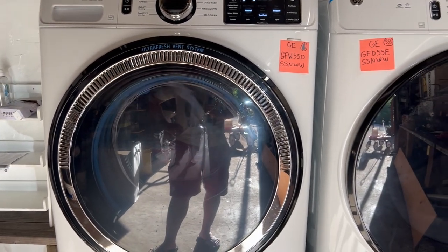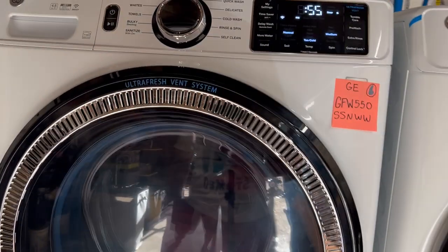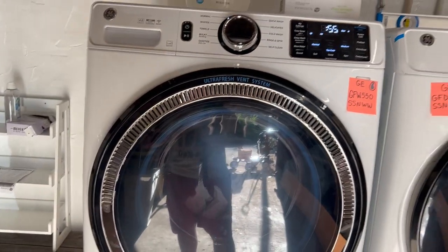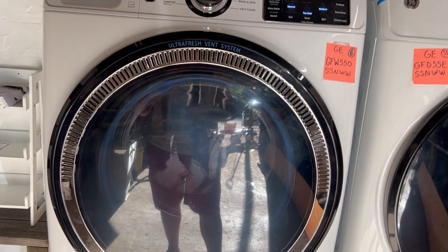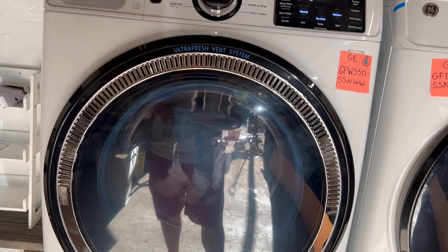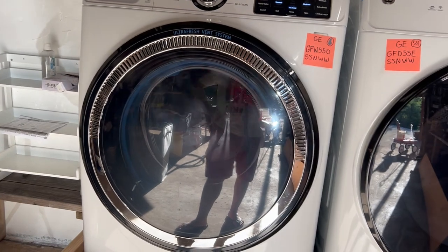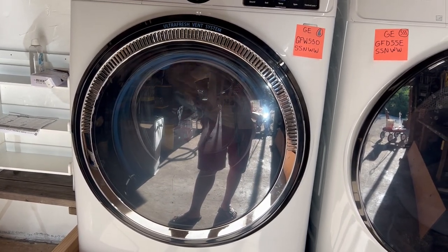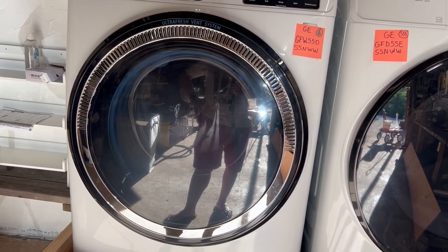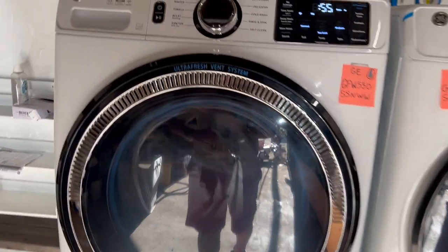We've done a few loads of laundry and I don't see anything like 'these clothes aren't clean enough because there's not enough water.' I totally get the whole thing about clothes needing water to wash, but I didn't notice anything in our clothes that said 'this isn't clean.' We've only done a few loads and we'll see how well this washer puts up to the test of time.